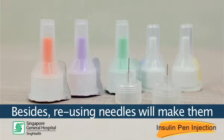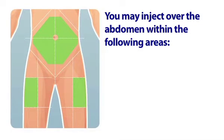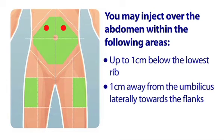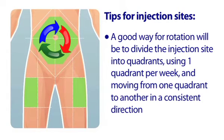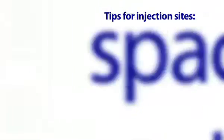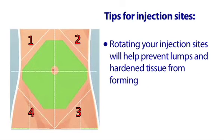Reusing needles will make them blunt and subsequent injections may hurt and cause bruising. You may inject over the abdomen within the following areas: up to 1 cm below the lowest rib, 1 cm away from the umbilicus laterally towards the flanks, and 1 cm above the symphysis pubis. Injection sites should be rotated to avoid repeat tissue trauma. A good way for rotation is to divide the injection sites into quadrants, using one per week and moving quadrant to quadrant in a consistent direction. Injections should be spaced at least 1 cm from each other. Rotating your injection sites will help prevent lumps and hardened tissue from forming.